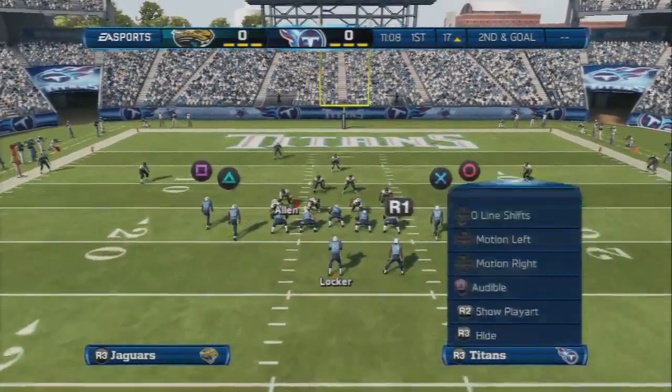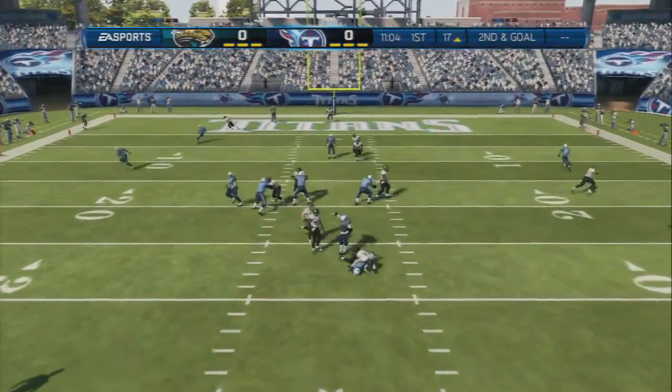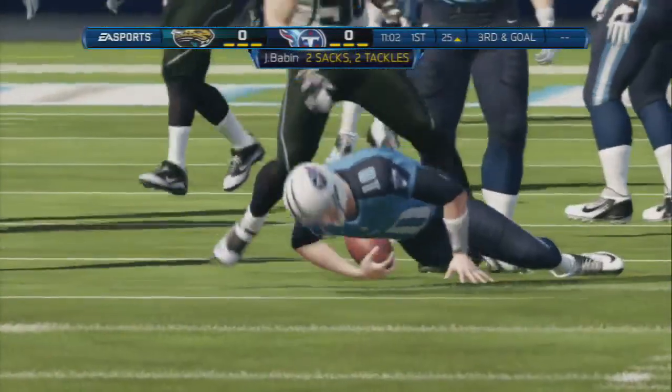Hike the ball. Once your opponent hikes the ball — boom — you got either A gap, B gap, or both. Really good blitz. Really effective play.